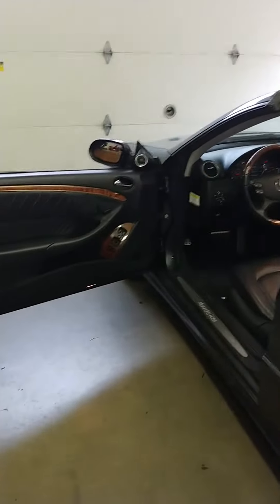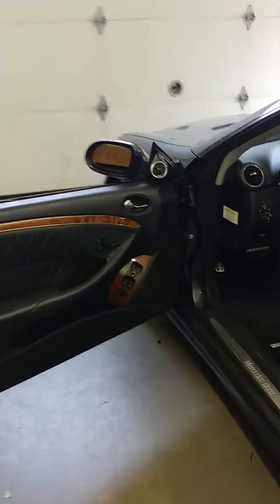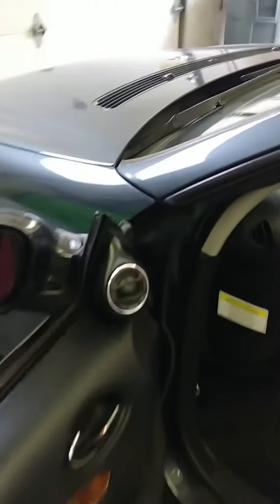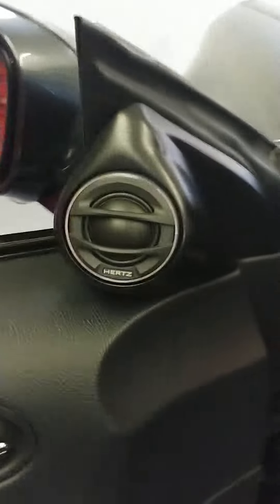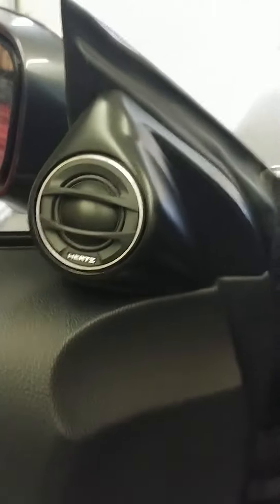We have a 2008 Mercedes CLK 550 with custom tweeter pods — we'll show a close-up. These are for our Melee Legend tweeters. The pods are all painted and use a magnetic mounting system, so no special tools are needed to take them apart. We also did an 8-inch woofer behind the factory grill down there.